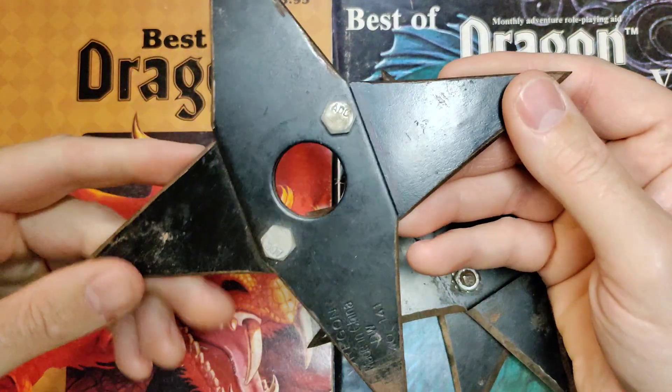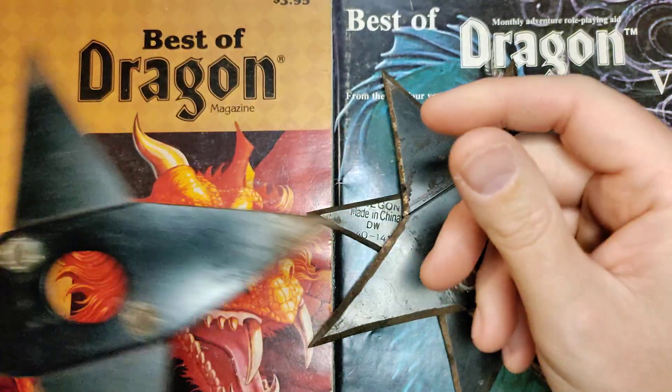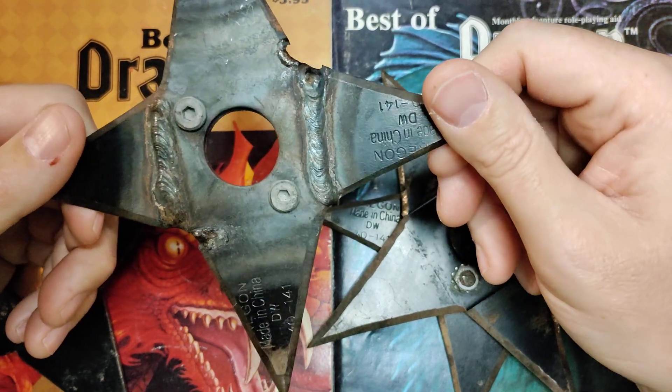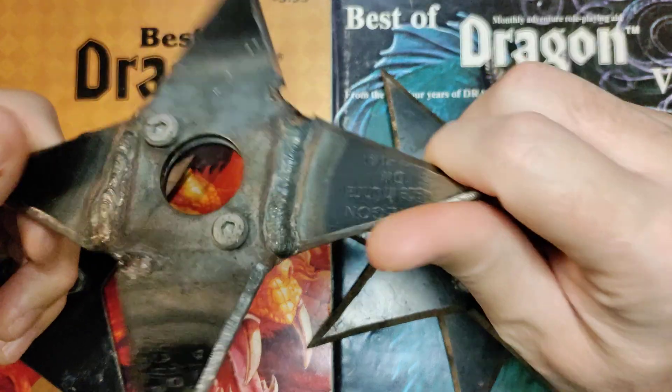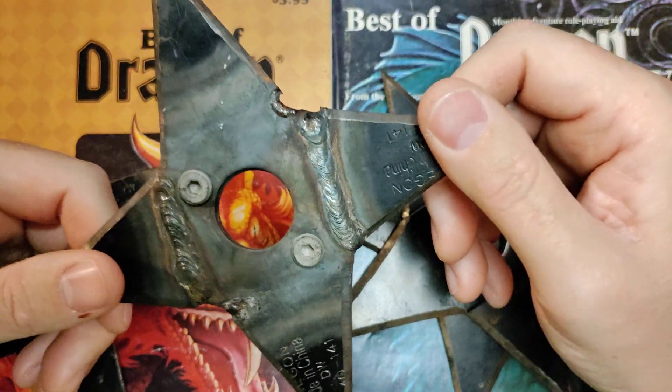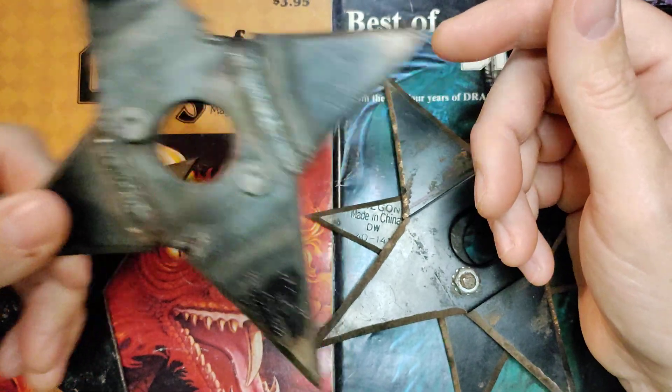I also made this one, which is more of the same, a little bit bigger. One of the first ones I made I took to work, and I had one of the guys in a different shop on campus weld these things together for me, just because it felt more sturdy. The bolts worked just fine, but it felt like this would be a definite upgrade.